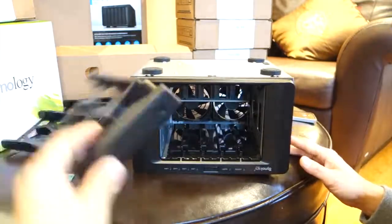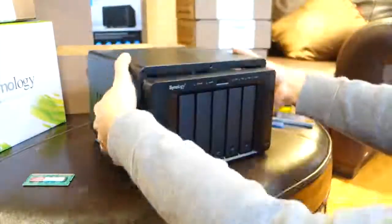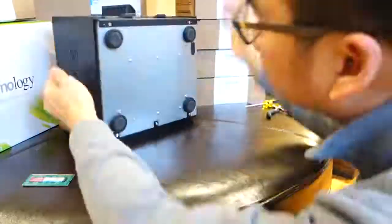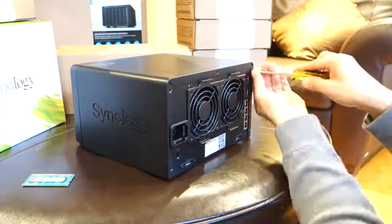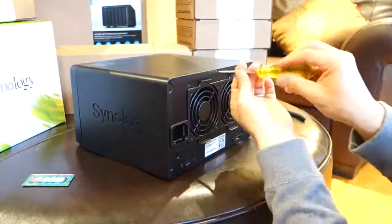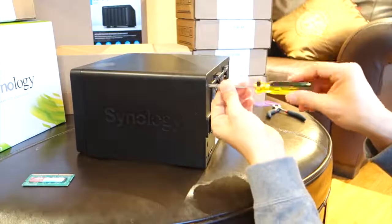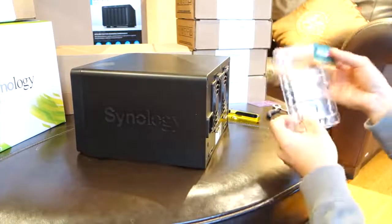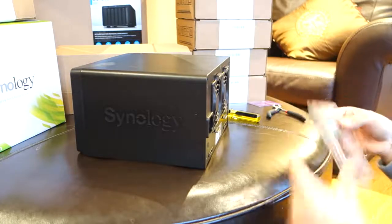Now you just reverse the process of putting your Synology back together. I put drives into this but I wanted to check if my system booted up first, and it did. When I booted it up it said I had to add some hard drives first, so I came back and inserted the drives. Just replace the five screws in the back and you'll be all set. Put your old memory in a safe place in case you need it later.